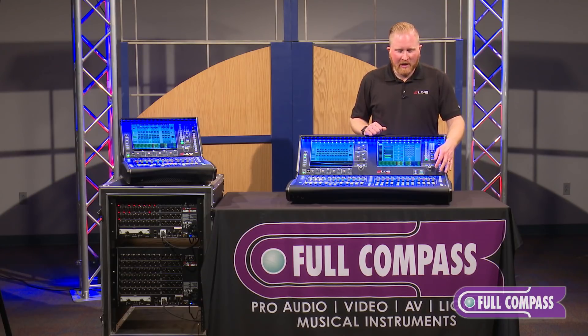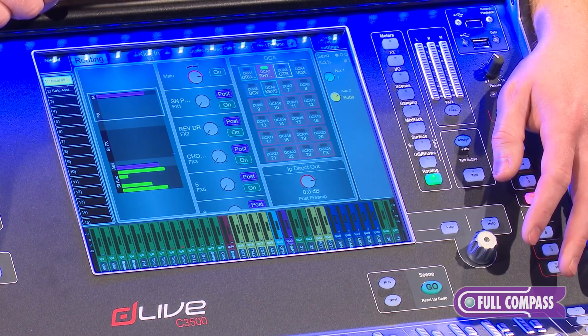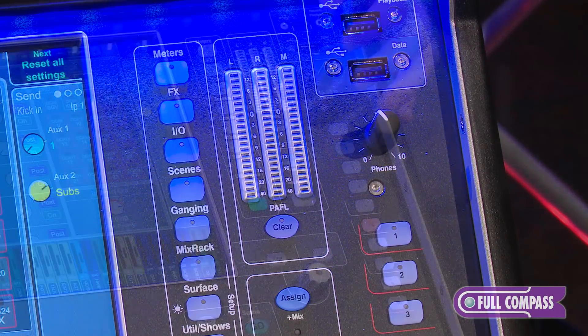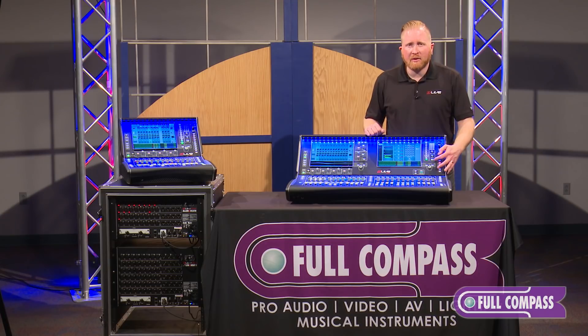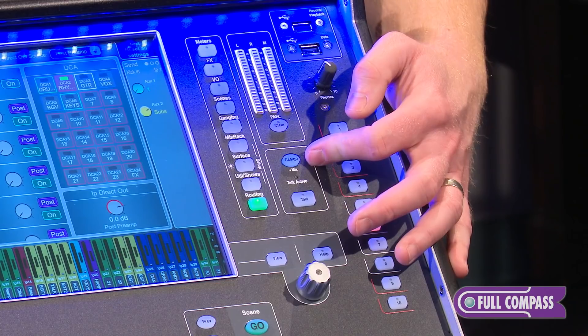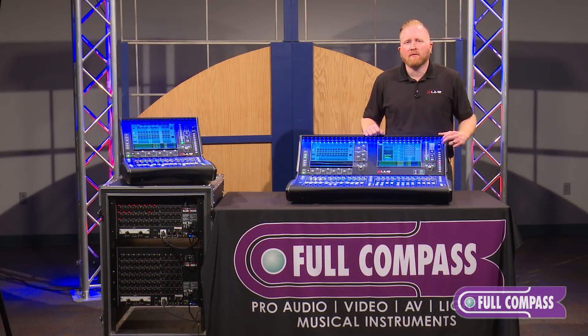Down here we have some scene management buttons — a previous and next button as well as a go button to select and go for your next scene. We have a main metering section for your left, right, and mono outputs, as well as a PFL clear if you have something selected on the PFL bus, a talkback button which can be assigned to be latching or momentary, and an assignment button for where you would like that talkback to go. We also have two USB sockets — one for saving your data and scenes to a USB stick, and one for recording and playback of audio through the desk.